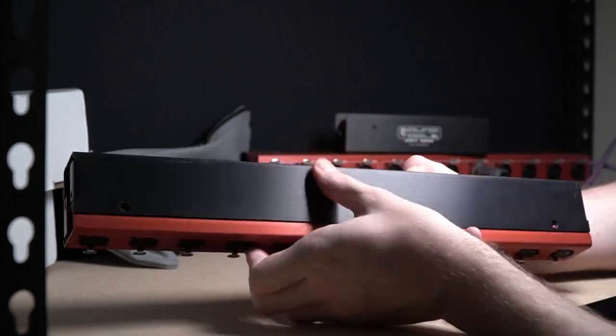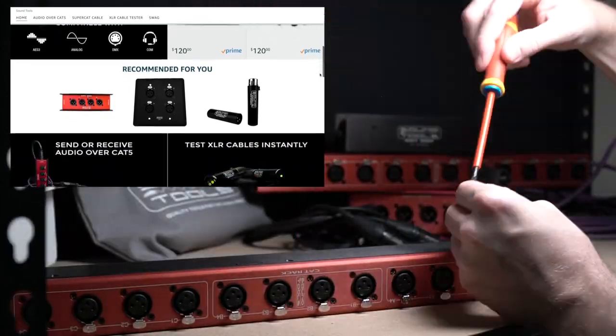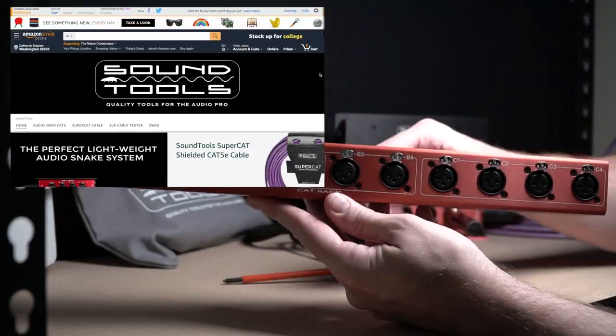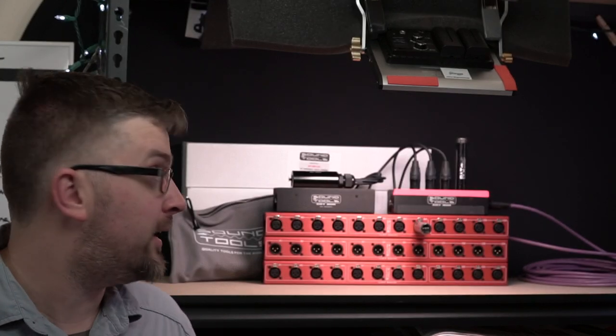So lots of versatility here in a really simple and reliable package that doesn't add a whole lot of weight or cost to your load list. These CAT racks, as well as the whole family of Sound Tools CAT gear, super CAT cable, and of course the sniffer centers that we all love, are now available in their awesome new Amazon store.